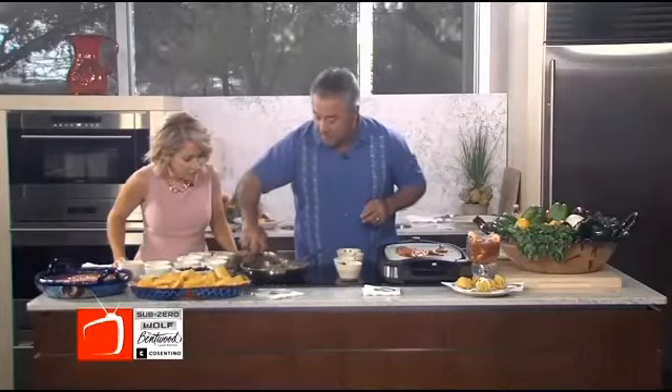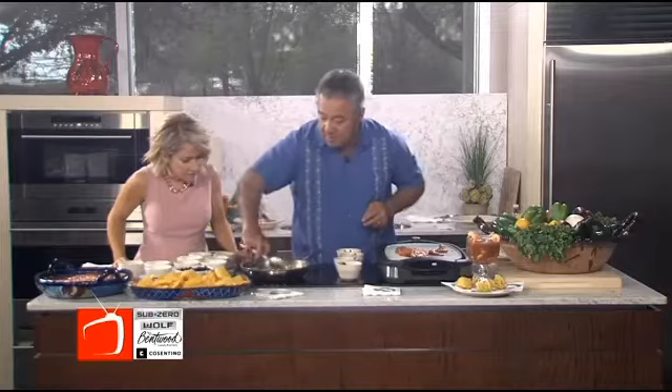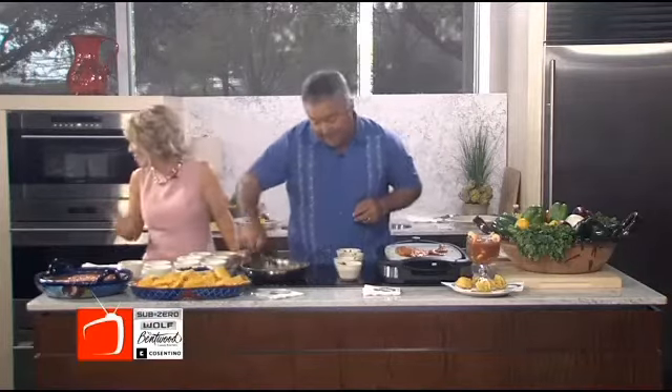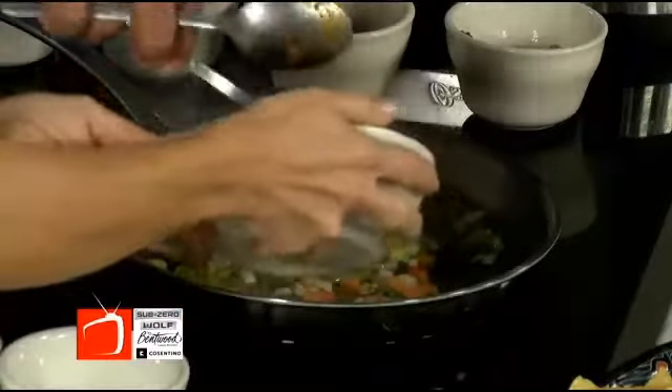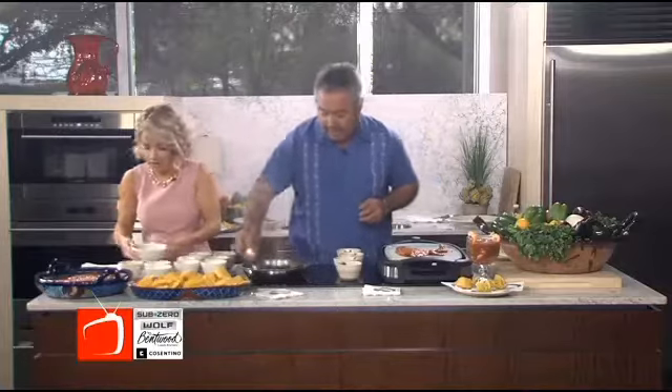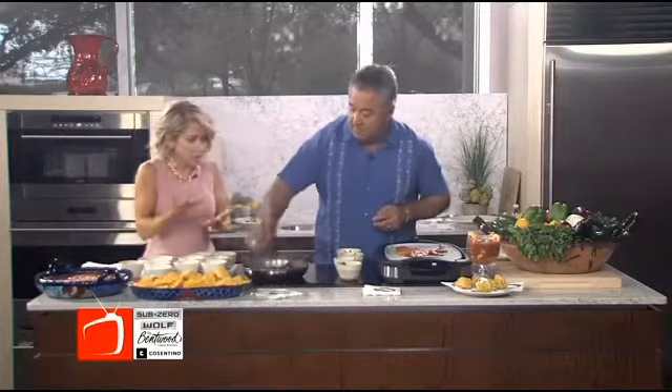Gorgeous color — everything is going really well. Adding the black beans, about a cup, let's do the whole thing. This is actually what goes under the tilapia — you're making a beautiful vegetable medley to go under your fish.